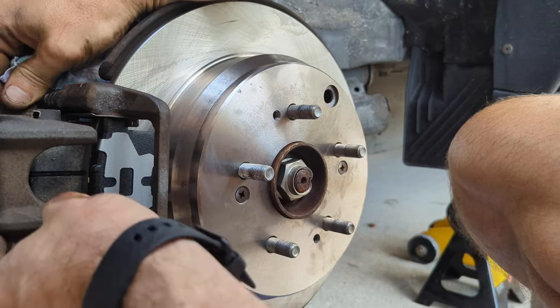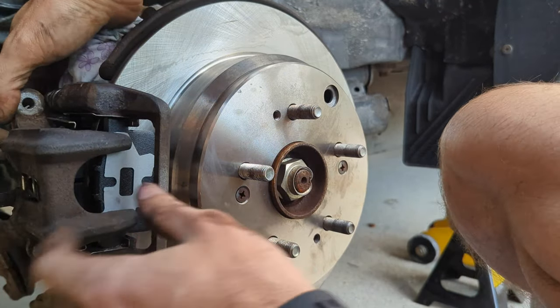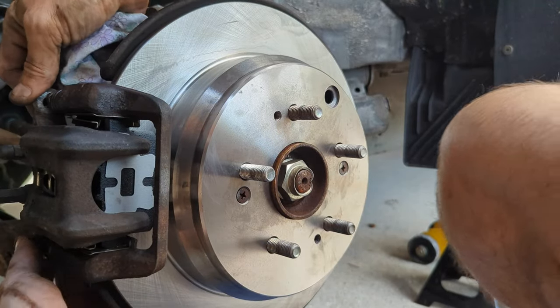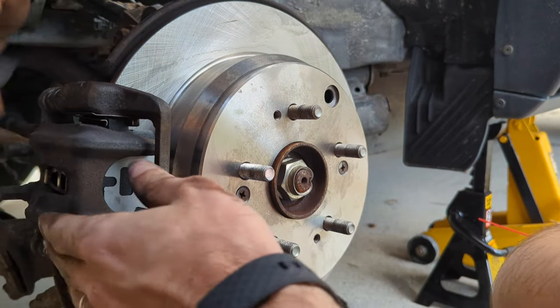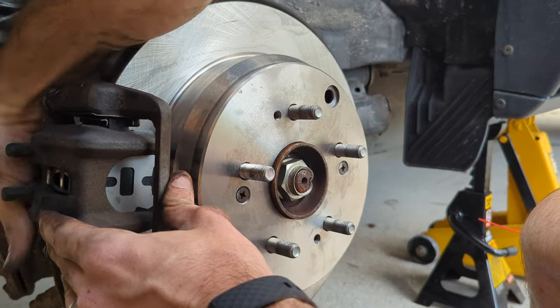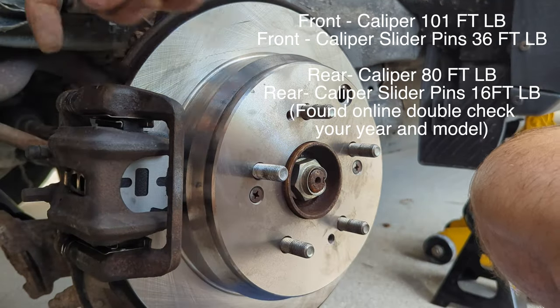Press everything in and make sure it's all lined up, then put in those caliper bolts that we took out earlier — righty tighty. Make sure they are anti-seized. Make sure you torque everything to spec. For the pin-head bolt, you can hold it with a 17mm wrench while you tighten the back one — which will be a 12 or 14 millimeter — and that'll keep the boot from spinning.